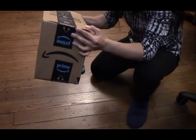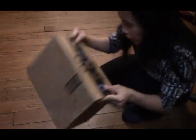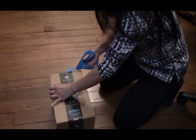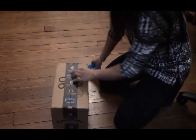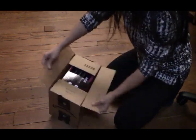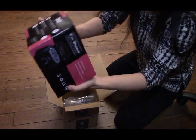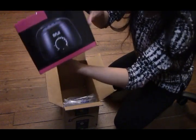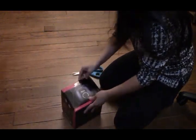This is my waxing pot. I got it from Amazon and I am ready to open it. This is a B4. And I am going to open it.